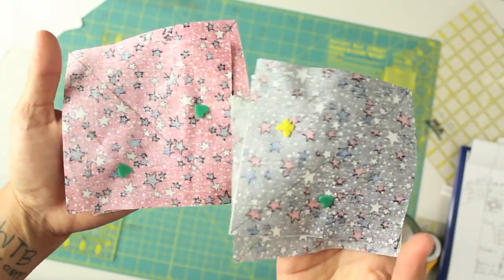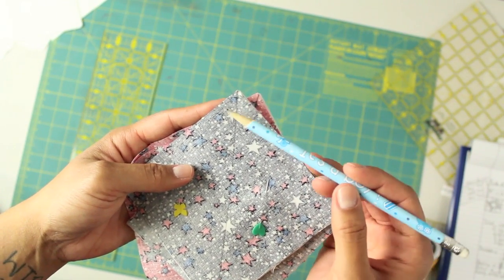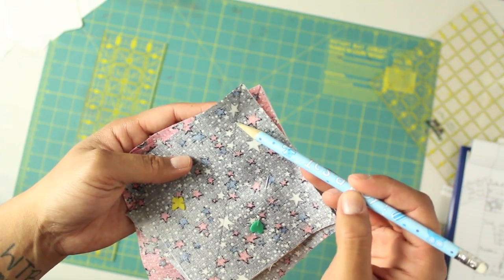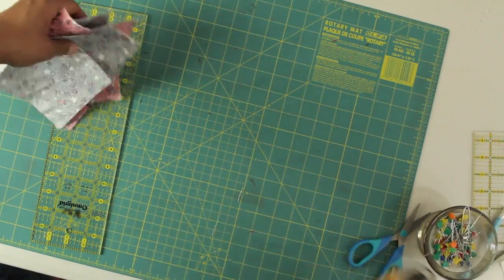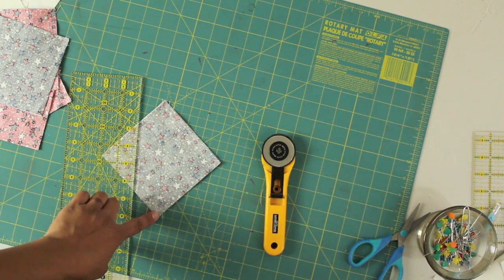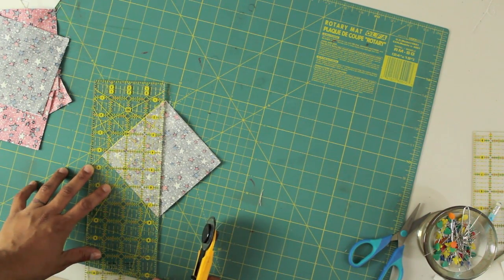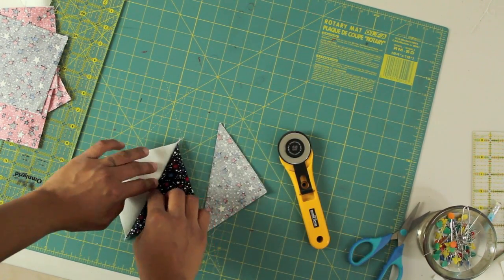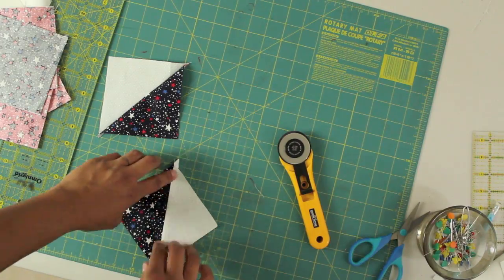Now take each of these prepared half square triangle pieces to the sewing machine. Use your quarter inch presser foot and a basic straight stitch, and stitch one quarter inch to the right of the center line and then also to the left of that line. Then get your rotary cutter and ruler again — put the ruler on the line you sketched with the pencil, not the stitching lines, but that center line running through them. Line it up right on there and that's the line you're going to cut on. When you open it up, you'll see we have our finished half square triangles. For each one of the blocks you need two blue and two red.